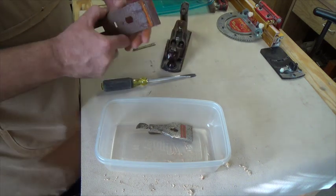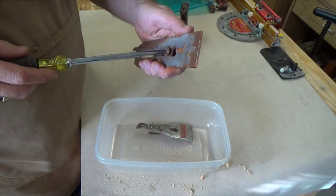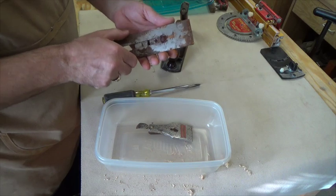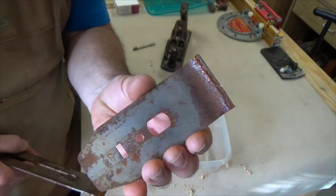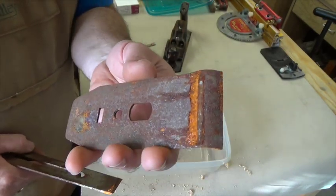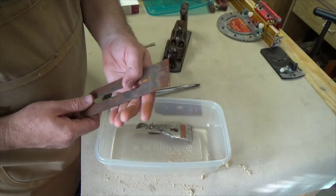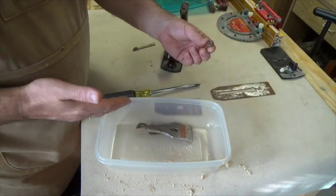Here we've got the iron and it's in pretty rough shape. The chip breaker is also pretty rough. That's not the prettiest. Why would you even have a plane if you're going to treat it like this? But I got it for free, so what do I expect?